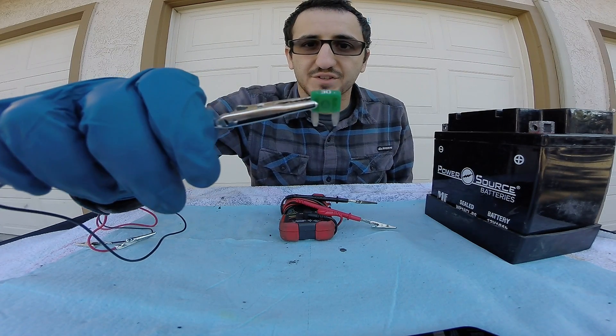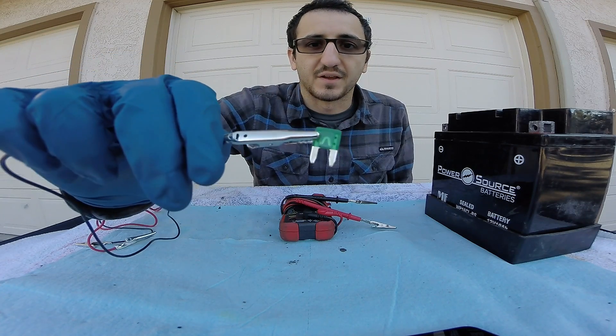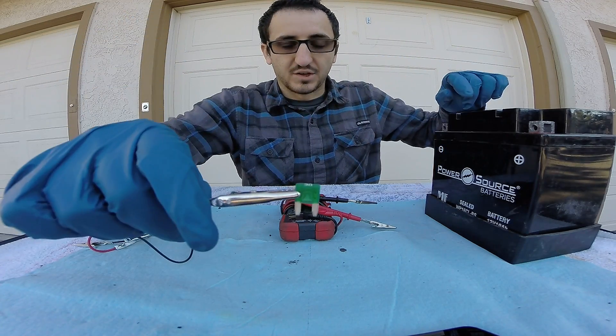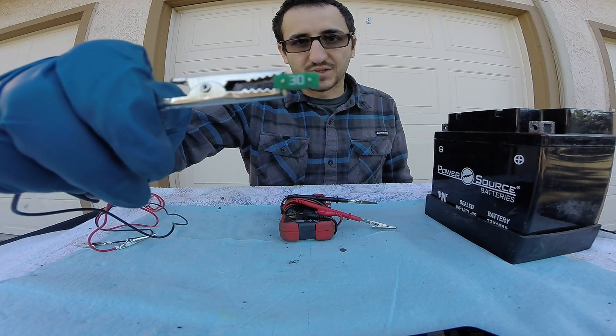So here we're looking at a 30-amp fuse. This is your normal small fuse, as you can see designated by the 30 on top. I'm holding it with an alligator clip because my hands are too chubby. Your basic fuse here has two prongs that go into the fuse panel and two testing ports on top.